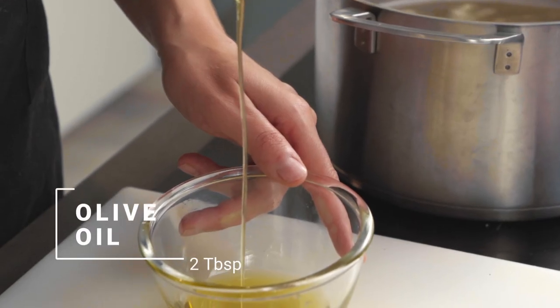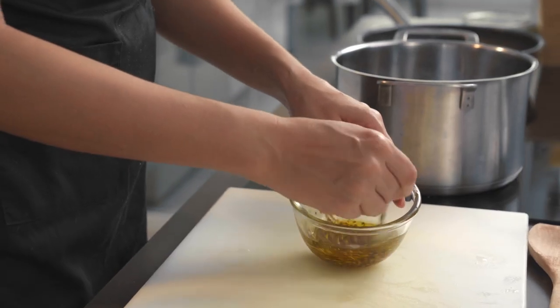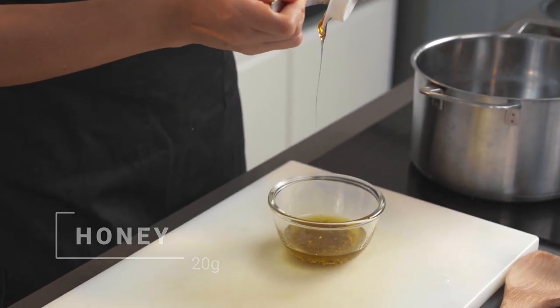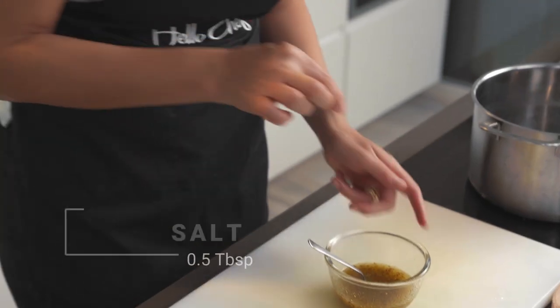Now we're going to whisk a little dressing. For the dressing I'll use about two tablespoons of olive oil, then some grainy mustard — moutarde as we would say in France — old school mustard. Then I'll add in the honey, then the balsamic vinegar last. I'll finish the dressing off with a splash of salt and pepper.